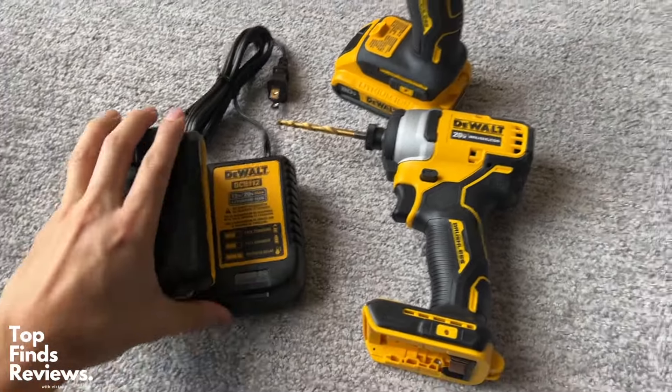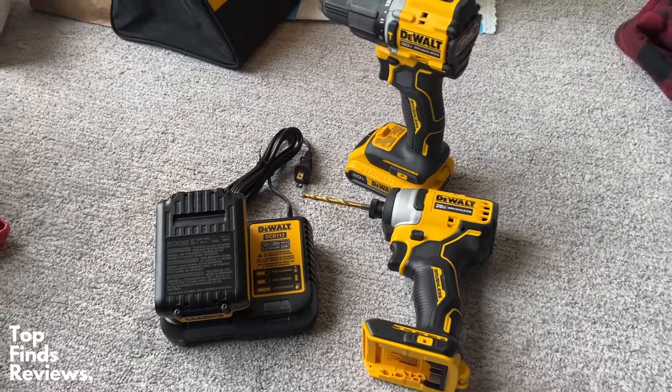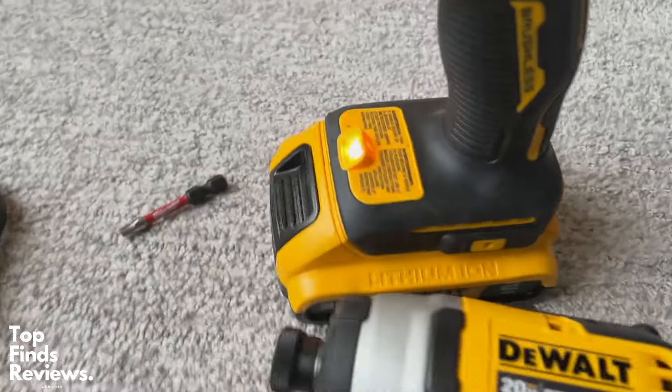Overall it's a fantastic starter set. If you don't have any household tools, definitely recommend these. Go out and get yourself a DeWalt.